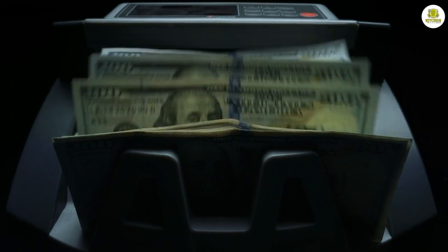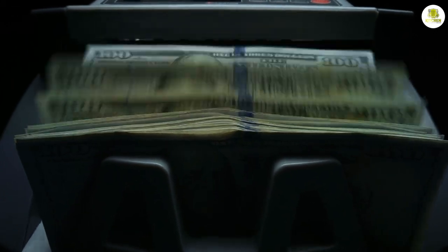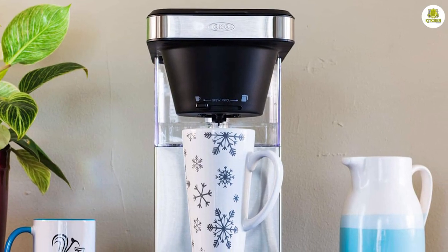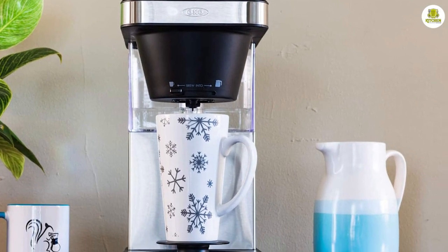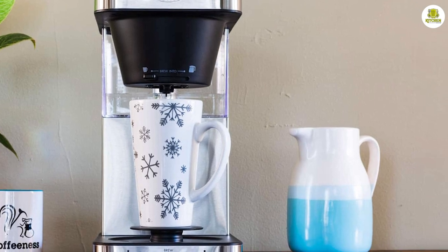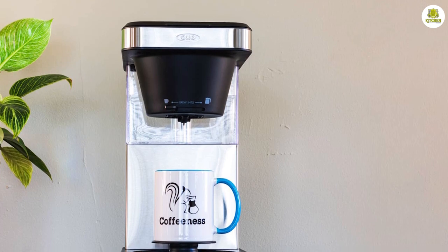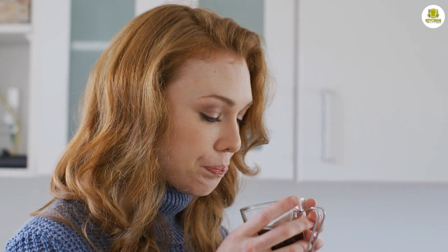While the OXO Brew 8-Cup Coffeemaker 8718800 is on the pricier side, it's definitely worth the investment if you're looking for a high-quality coffee maker that delivers exceptional performance and ease of use. The machine is built to last and offers a range of features that make it a worthwhile investment for any coffee lover.